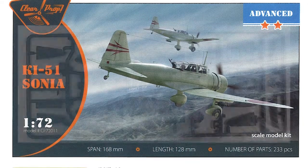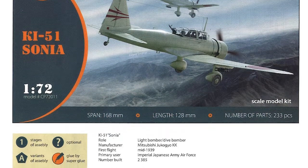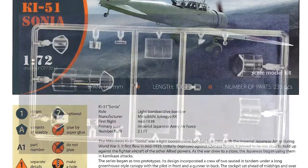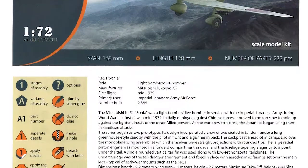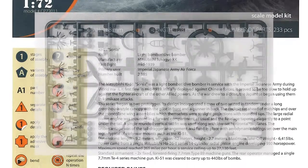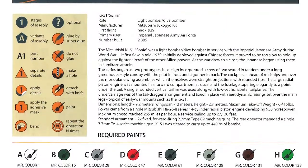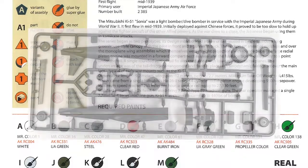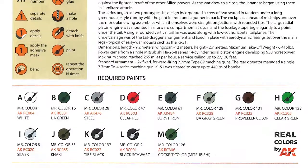History in plastic: a company called Mania released a 1/72nd KI-51 in 1975, and that's the only one that's really been out there. That company was then bought by Hasegawa, and Hasegawa are still using those same 1975 moulds to this day. Apparently the really early ones are very good quality for their time, but the mould is now getting on almost 50 years old.